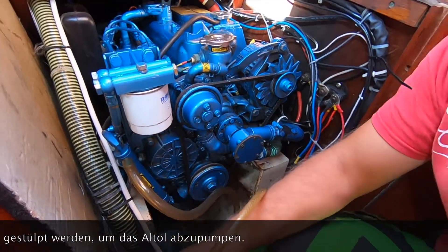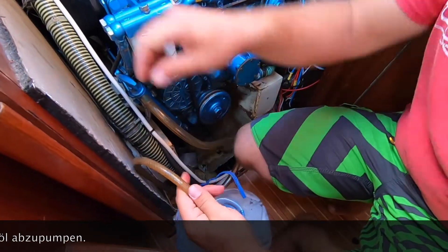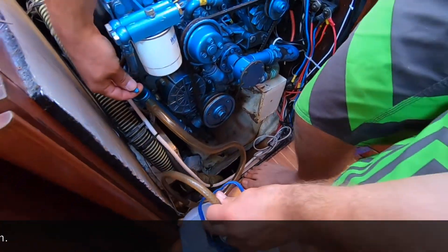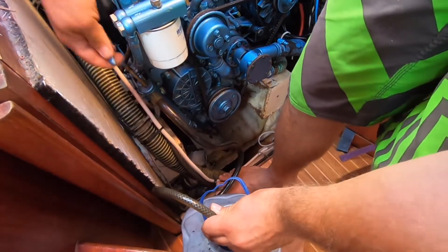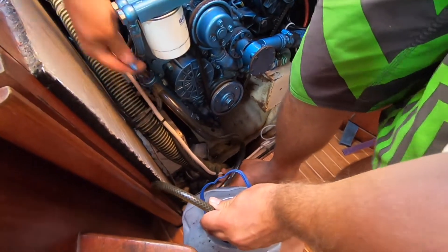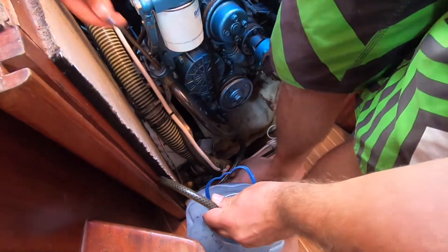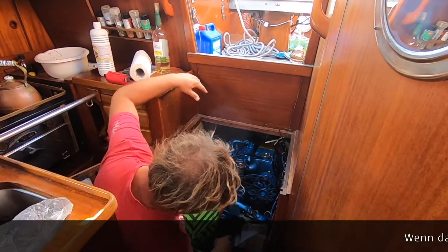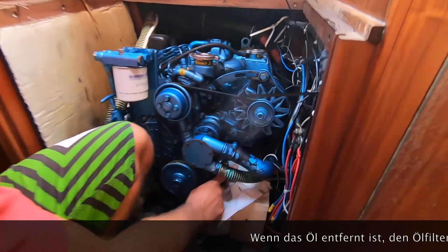You just unscrew this one, connect the pipe, then open the bottle where you want to put the old oil inside, and start pumping. Once the oil is out, you remove the oil filter down here.